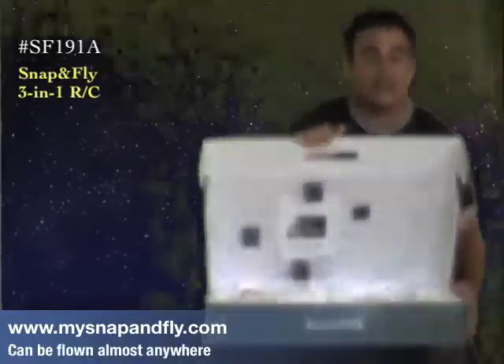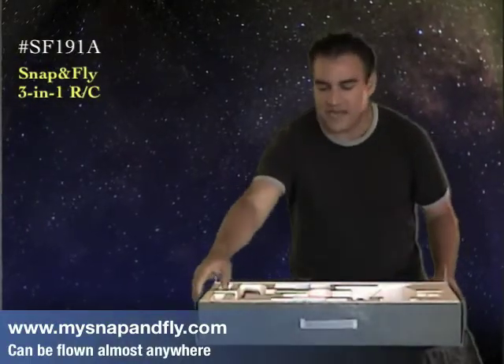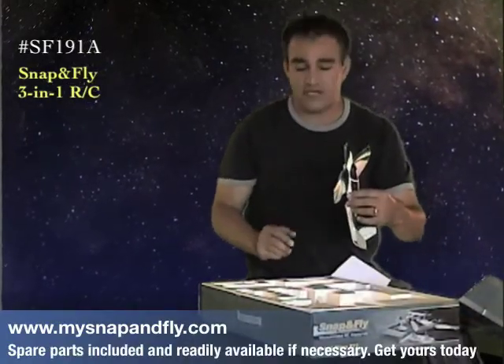There are some really cool things you can do with Snap and Fly that you can't do with any other product out there. It's a patent pending design, and not only do you get one plane with Snap and Fly, but you get three. You get three unique planes that you can fly, and they're so easy to put together.